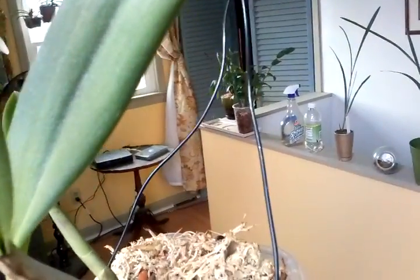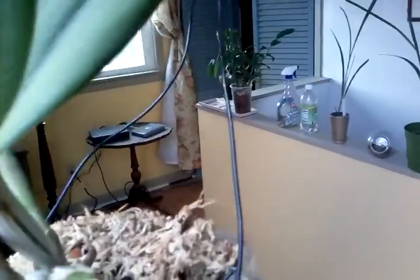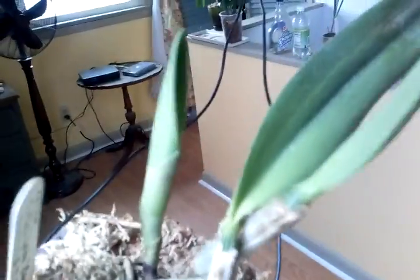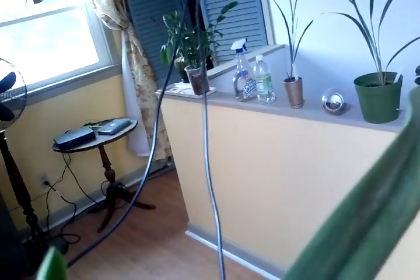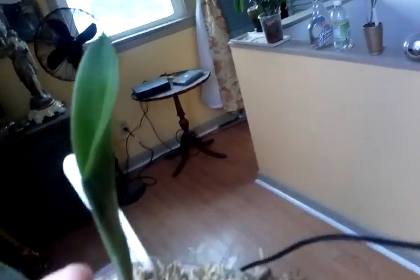Up here we have a Cattleya Carmela Pink Spice Carmela — I think it's a hybrid, I'm not sure. It didn't say on the tag, it just said Cattleya. There's a new growth on it. It has bloomed for me before and it's a beautiful bloom. It's doing alright up in the window. It's getting a lighter green color to its leaves, so it's getting plenty of light, and I'm just hoping that it continues to do so.